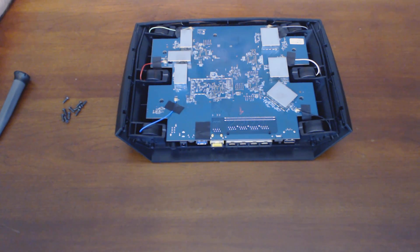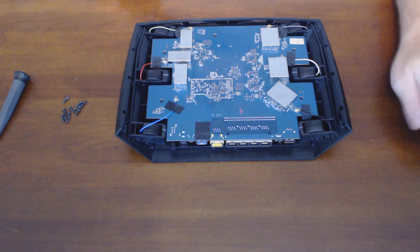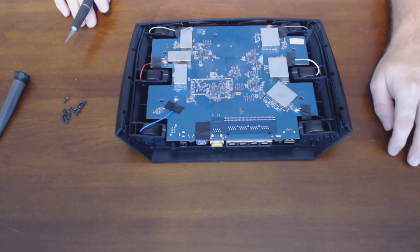Having these pigtails is pretty interesting — it's a little bit of a step up compared to most of the other routers that I've taken apart. You can look back at some of my earlier videos for the Linksys E1200 N300 disassembly and mod.